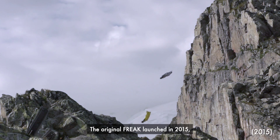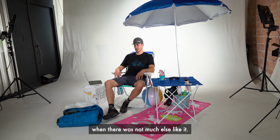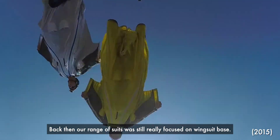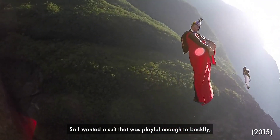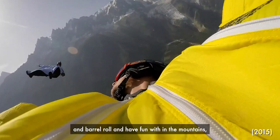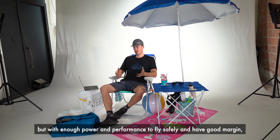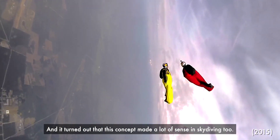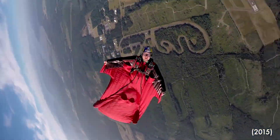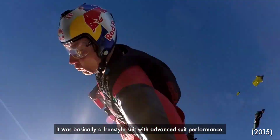The original Freak launched in 2015 when there was not much else like it. Back then our range of suits was still really focused on wingsuit base. I wanted a suit that was playful enough to backfly and braille roll and have fun with in the mountains, but with enough power and performance to fly safely and have good margin on big mountain lines in the Alps. It turned out that this concept made a lot of sense in skydiving too. It was basically a freestyle suit with advanced suit performance.